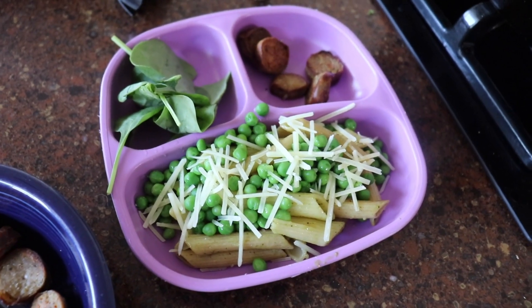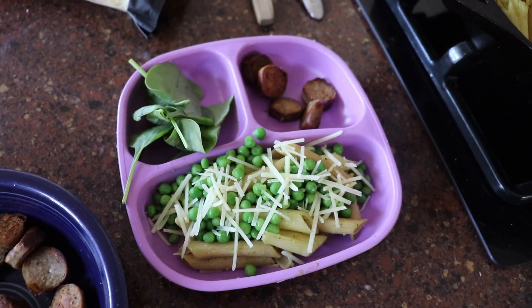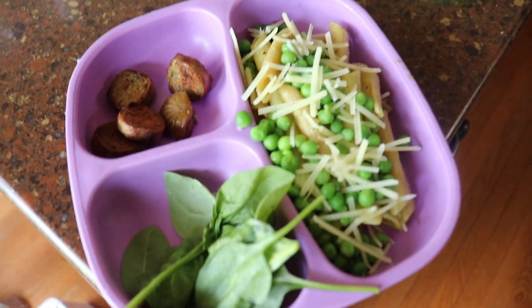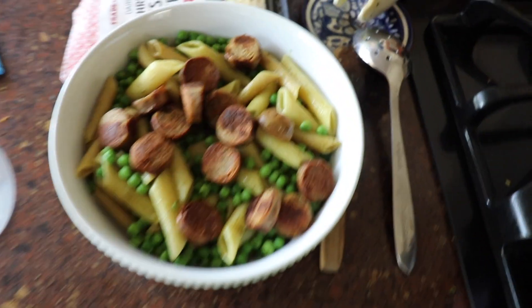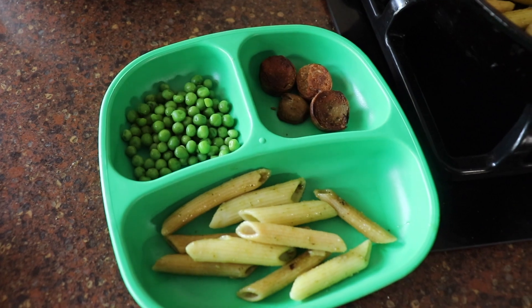Pasta, peas, spinach, and sausage — look at that. Final product. Beautiful. We got the Mason-sized one, we got the big daddy one, and we got one for the baby when he wakes up.